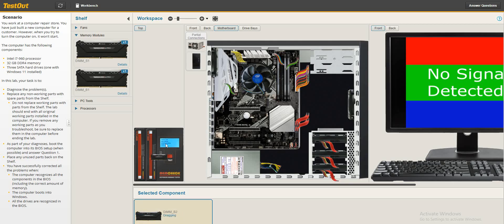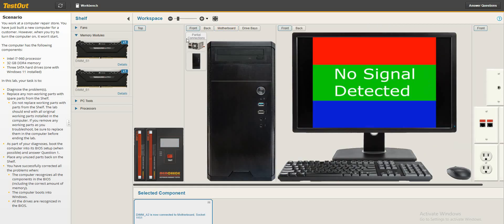How about RAM two? RAM two says it's okay, good to go. How about RAM three? RAM three says it's good to go. RAM four? RAM four says it's good to go. So we return the good RAMs into the motherboard.